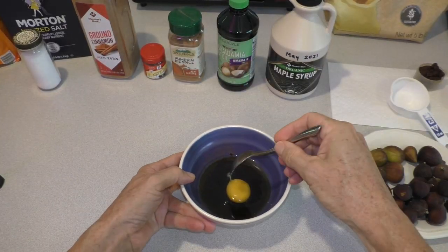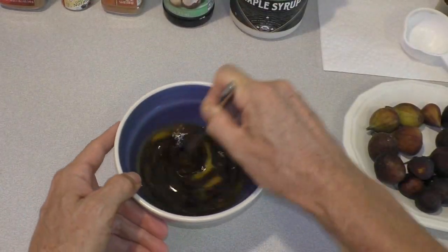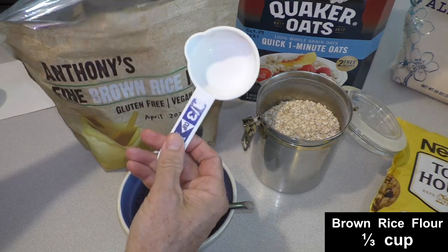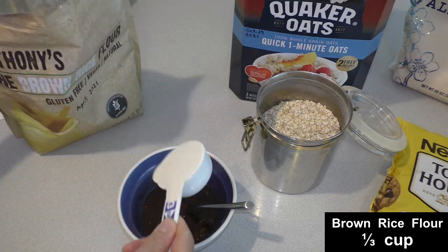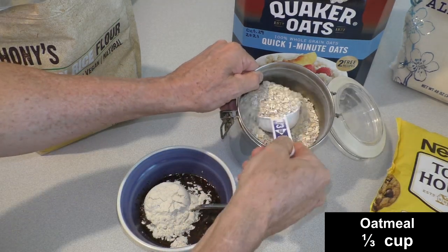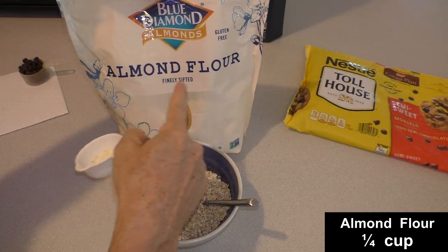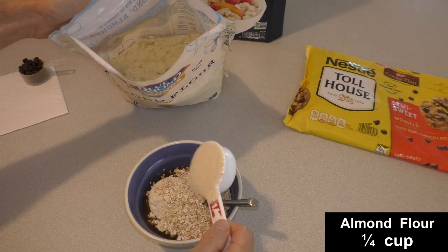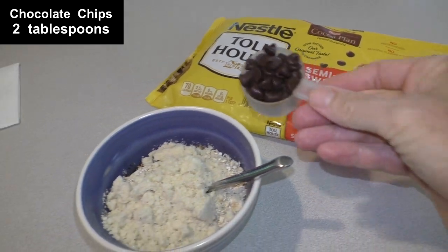I stir it up with a regular spoon. Add some brown rice flour — one third of a cup. One third of a cup of oatmeal. And then a quarter of a cup of almond flour. Then I add two tablespoons of chocolate chips.